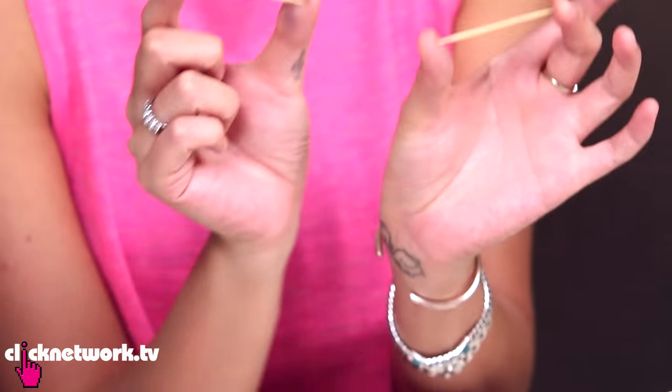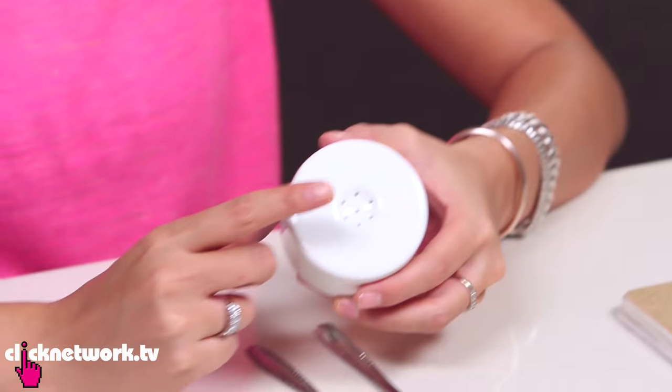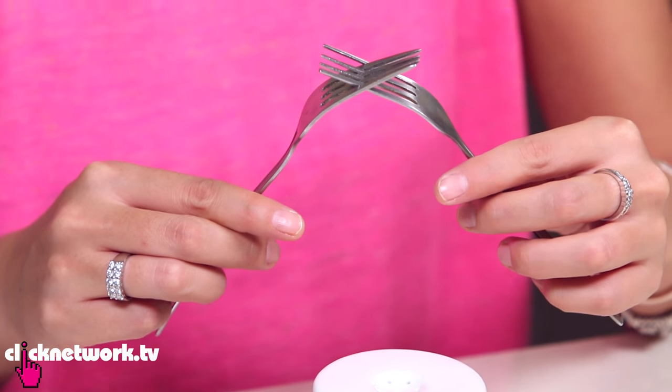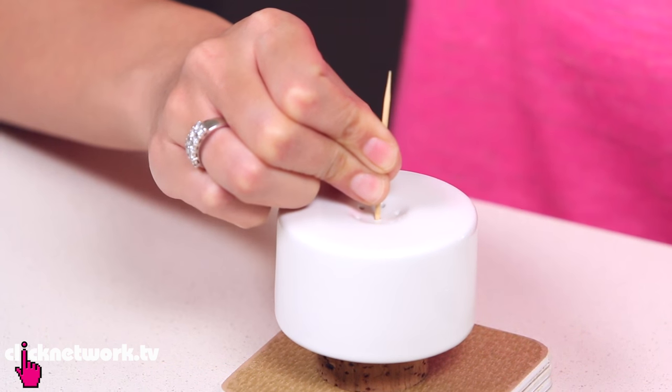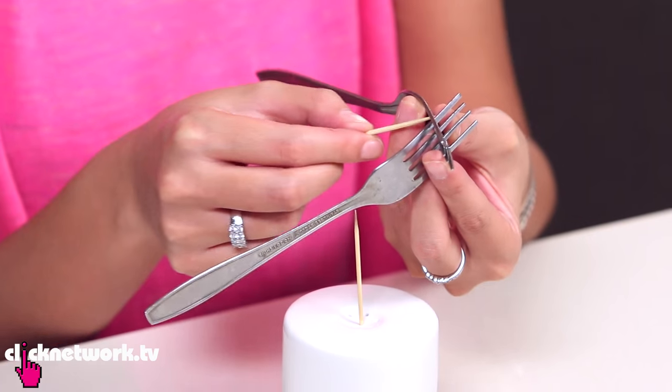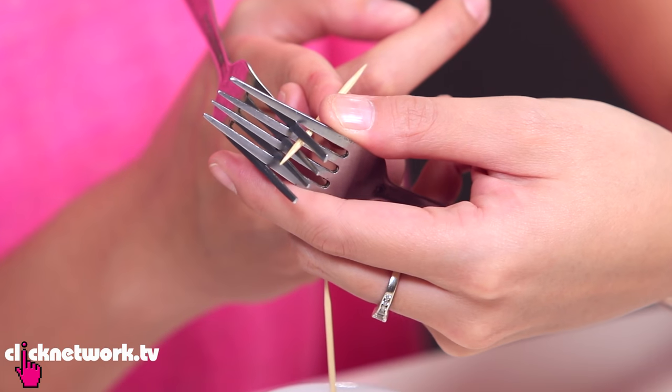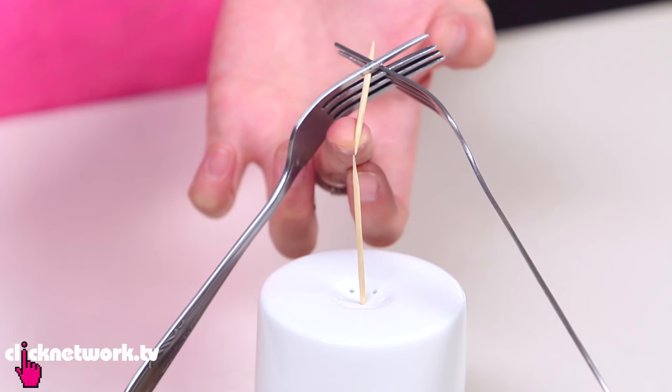If I were to tell you I can balance two toothpicks like this without holding them in place with my hands, could you believe me? I'm going to show you how. All you need are two toothpicks with pointy ends, two identical forks, and a pepper shaker. Get your two identical forks, push them together as much as you can so it's nice and tight. Put one toothpick in the middle of the pepper shaker and keep it as straight as possible. Slot your other toothpick in the first hole all the way to the other fork like this. The next thing you've got to do is just balance those forks.